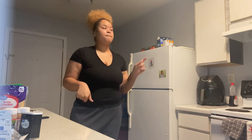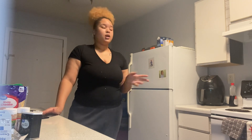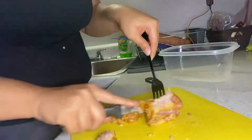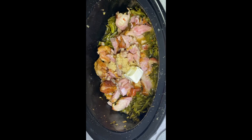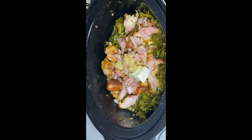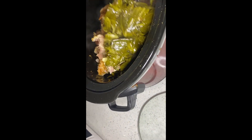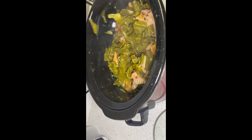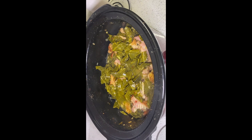Now I'm going to check on my greens and give them a little stir. I'll come back in about two and a half hours to start dinner. When I came back, the first thing I did was remove the turkey tails from the greens, shred them up, and add them back in. Then I added my brown sugar, the shredded meat back into the crock pot, and a little bit of butter, and gave it a stir.